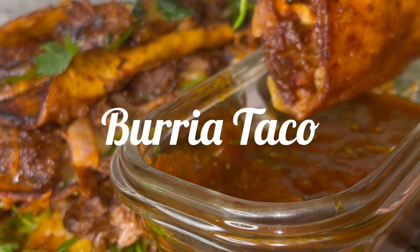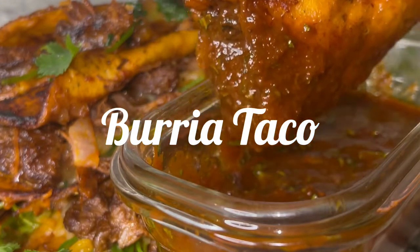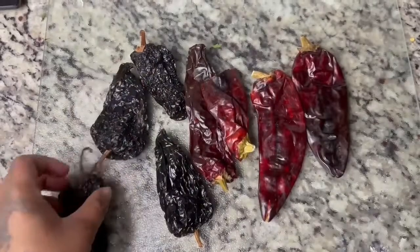Hi everyone, so today I am making Birria tacos. I hope I'm pronouncing it right because I don't want to offend anyone, but let's get right into it. I'm going to start off with my peppers.